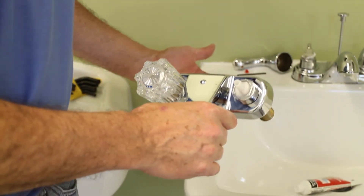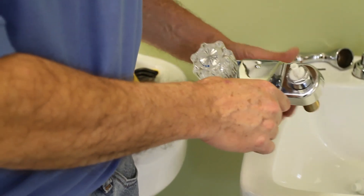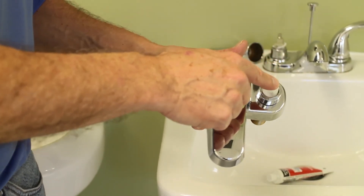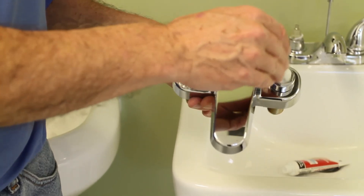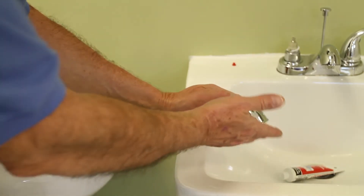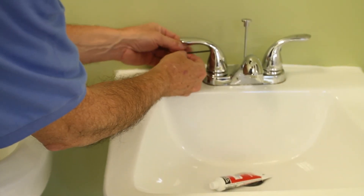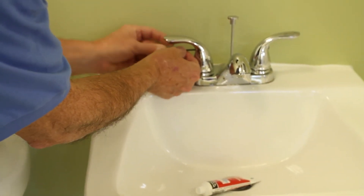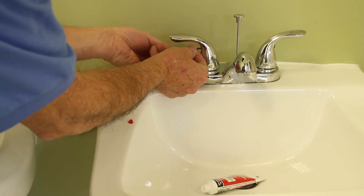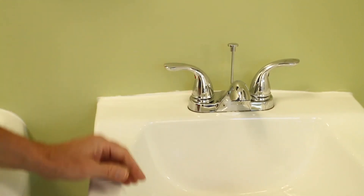Then turn the supply back on. If everything worked properly you will not have a gusher. If water comes flowing out, that means it wasn't seated properly — turn the water off and go back to make sure all the pieces are in place. The final step is to take the handle, put it back on, use the Allen wrench on the set screw to twist it back into place, and then push the little rubber cap back into that hole. Done.